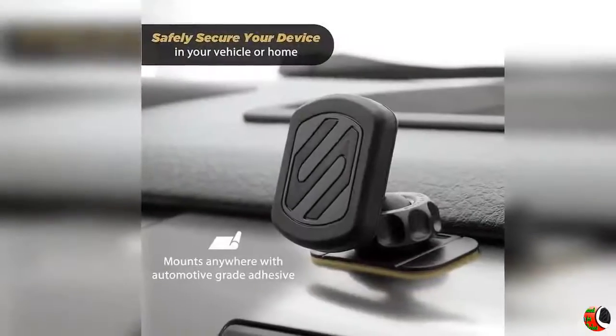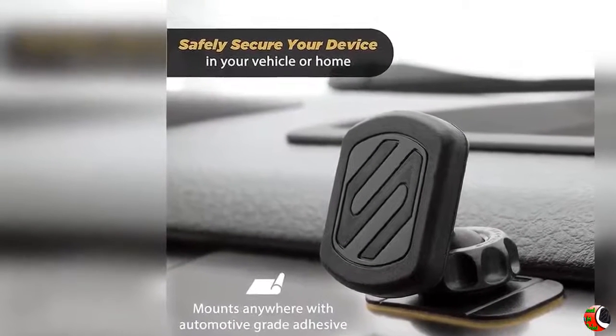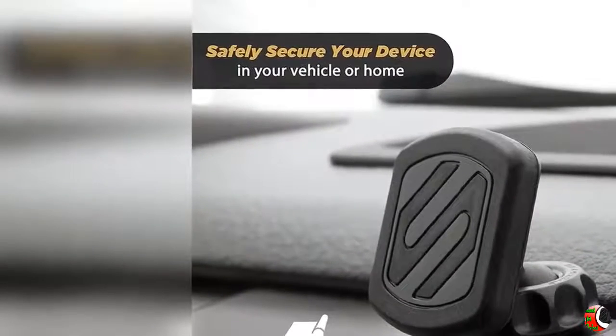Feature 3: Optimal Viewing — with 4-axis, 360-degree adjustable head and enhanced soft-touch rubber lock nut, this dash mount allows viewing from any angle.